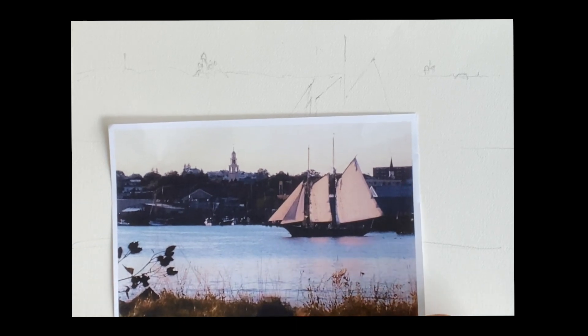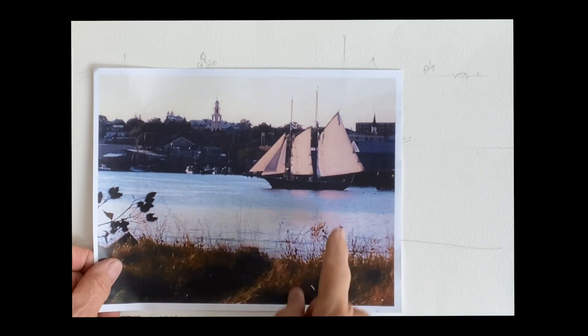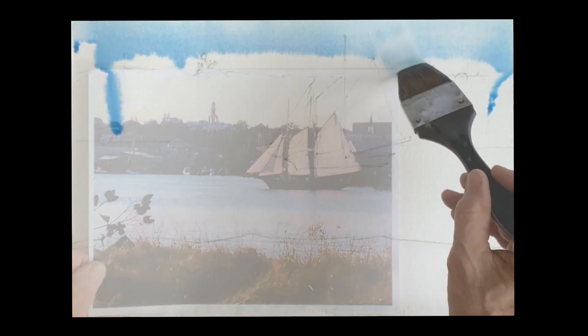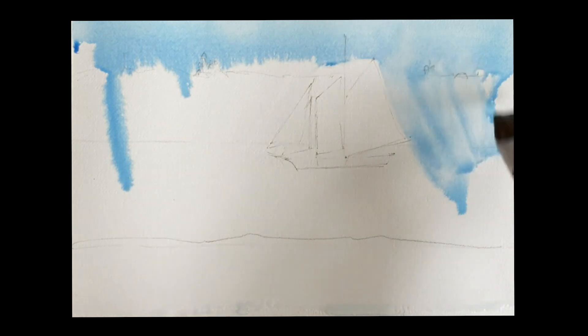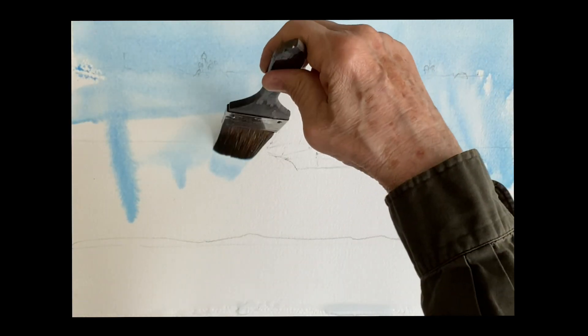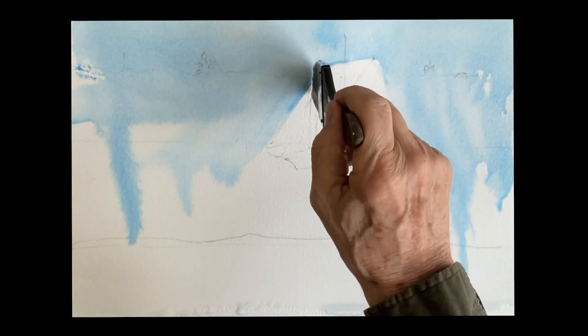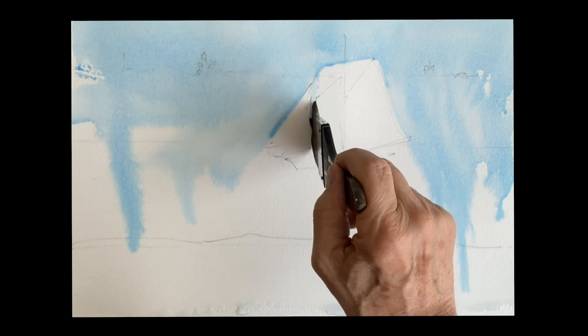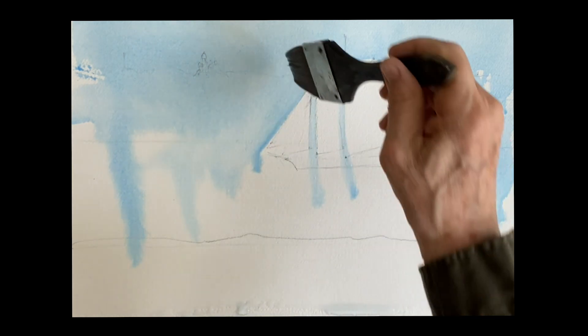Good morning. We're going to do this beautiful schooner, the Thomas and Lannan, in Gloucester Harbor with the nice reflections coming down. We'll begin with a wash of blue for the sky — this is ultramarine with a touch of Windsor blue or thalo blue. Just put it on, leaving a path for the color to run between the sails.